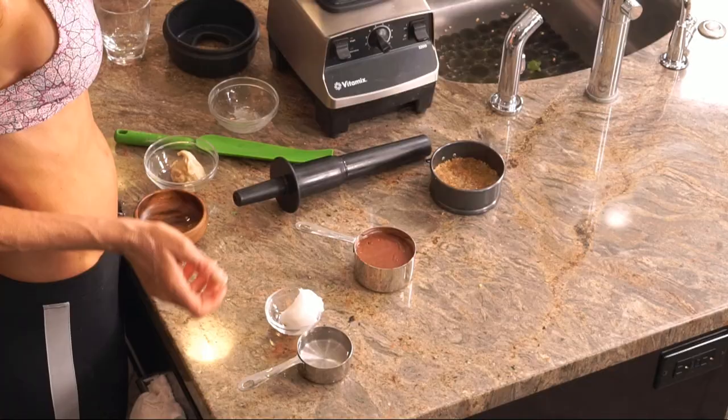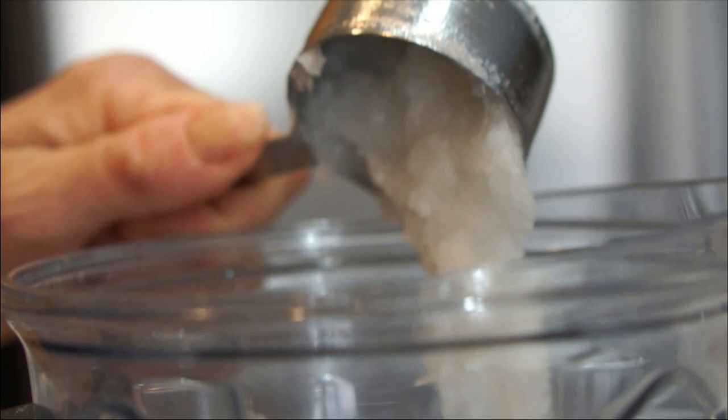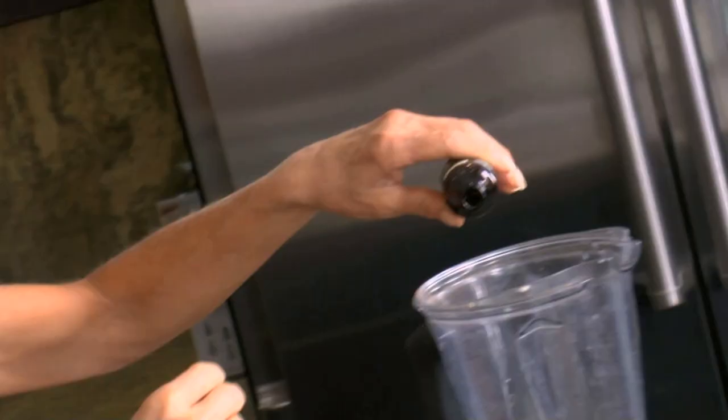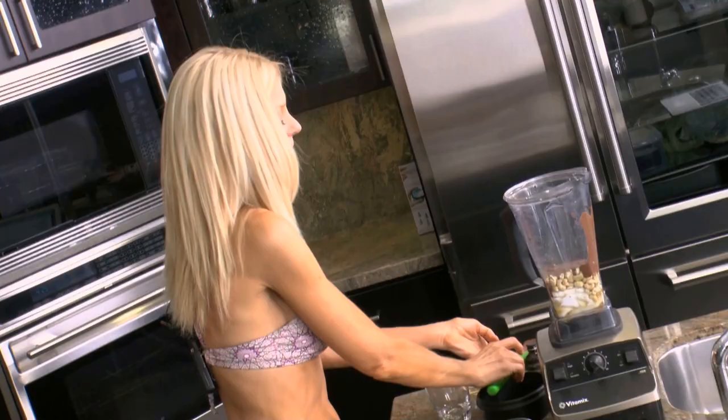One cup of maple syrup, or your sweetener of choice. Half cup coconut water. Quarter cup coconut oil. And a tablespoon of vanilla or vanilla flavoring. And one cup cacao powder.